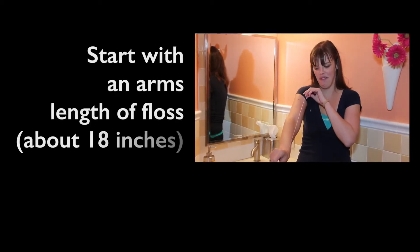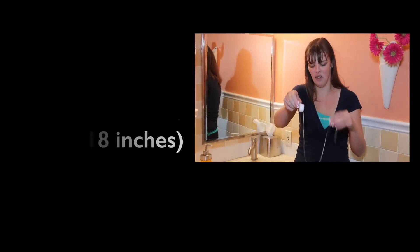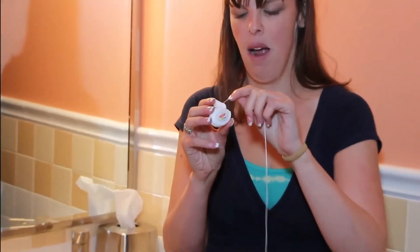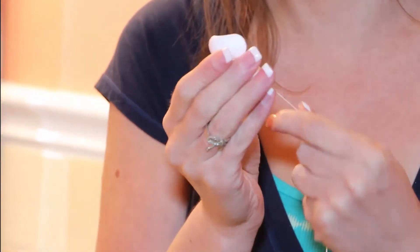So we're going to take an 18-inch arm's length of floss, then we are going to let go of the floss, then we are going to grab the floss, bring it around, and pull.